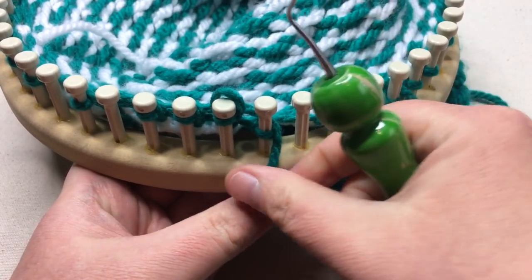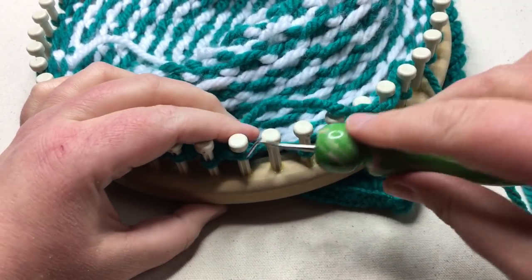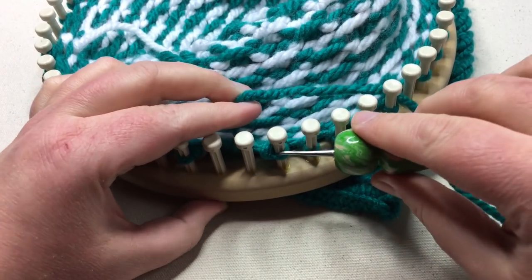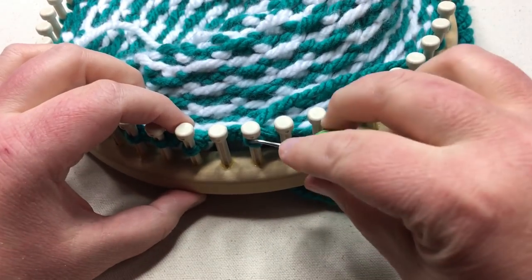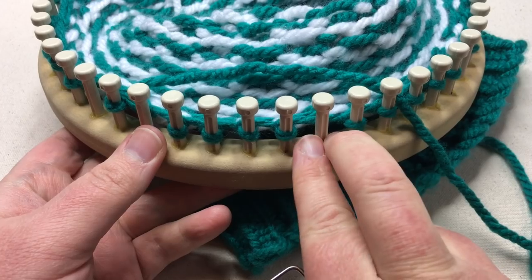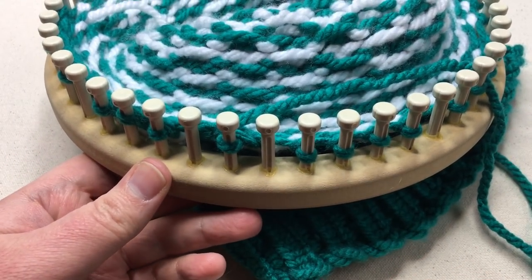The empty pegs will get addressed on the next decrease row. Move on and knit three stitches, then work two stitches together, simply repeating that. You can also knit the first stitch and then move it on top of the one it's supposed to be worked with, then knit that stitch — so you're not moving a bunch of them. Place it on the empty peg in between, and make sure to snug up that stitch so it's consistent. Knit three, knit two together all the way around, then do one round slipping behind the pegs. Pause your video.